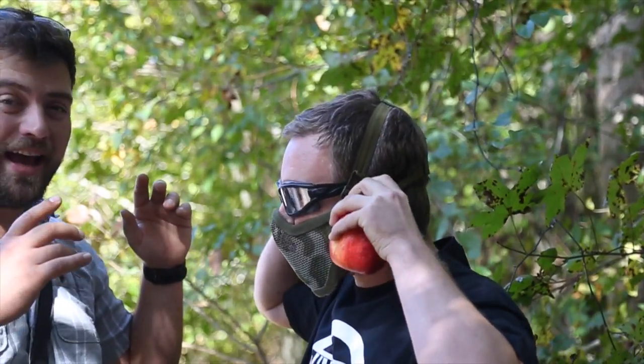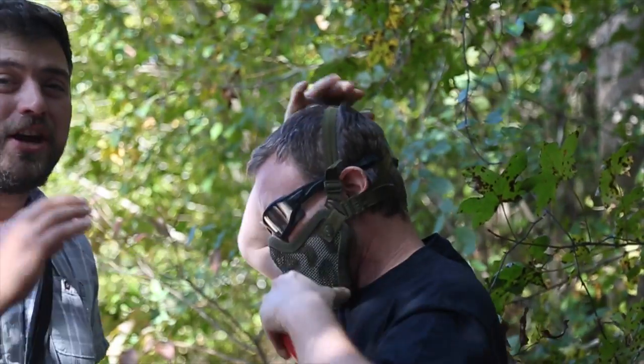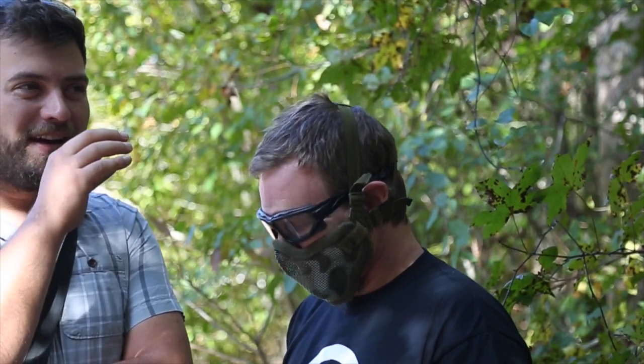Ben is wearing Full Seal Eye Protection with retention behind the head. He's also wearing a lower face mask. Don't do this at all at home — just don't do it. But if someone were to do it, wear a full face paintball mask. The only reason I'm doing this is there's a little more risk involved, and it's no more risk than if he was playing airsoft out on the field.